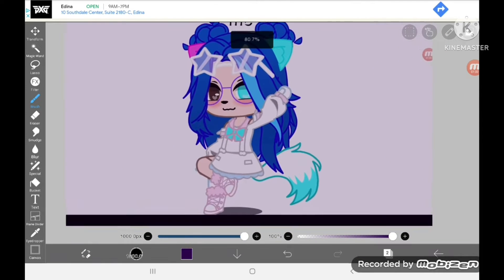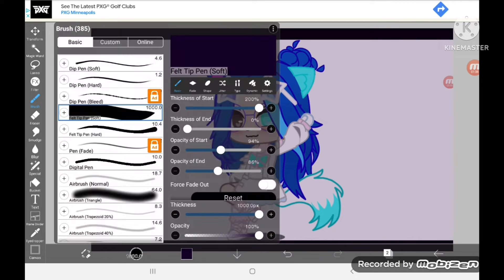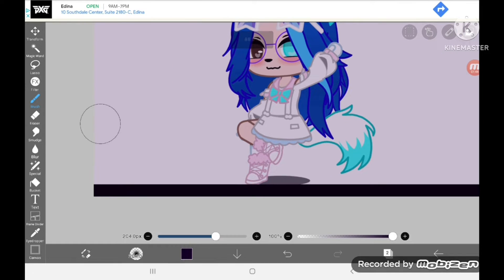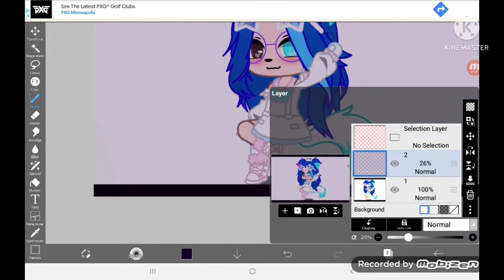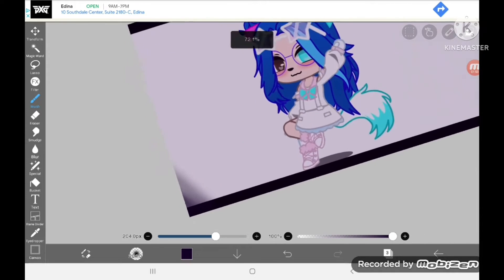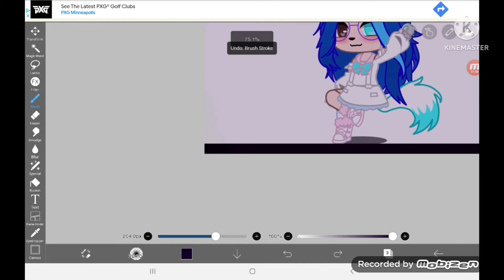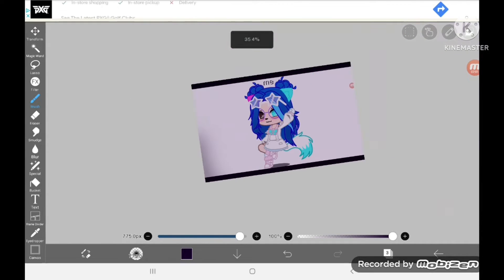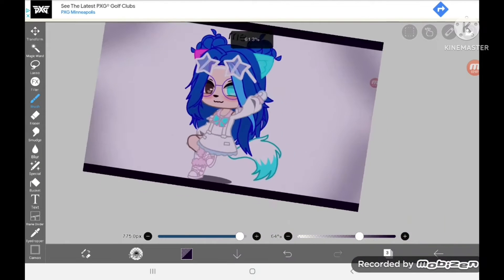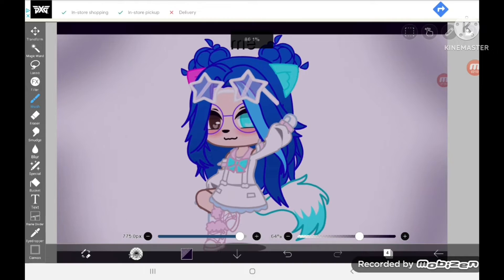It will turn out something like that. Another way you could do it is lower it even more, then grab the airbrush normal and add a new layer. Just add a little shading to it — I do that to the corners. This is optional, you don't have to do it.